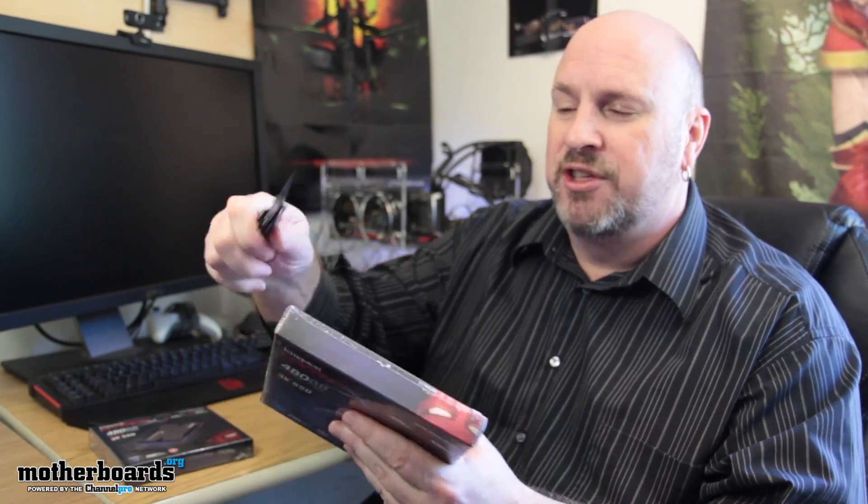Let's see what comes in the box. I told my contact to send me just the drives since they're going straight into the system — no need for the full kit. I'm going to make a couple of slits here, a couple of medical incisions — don't try this at home, I am a doctor.